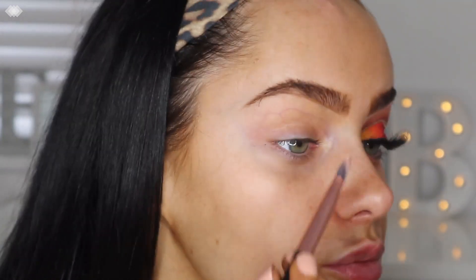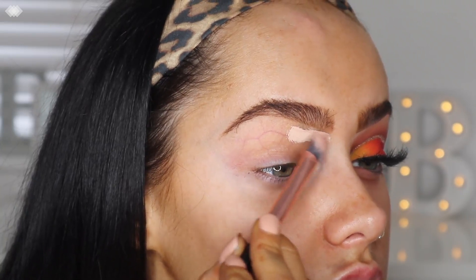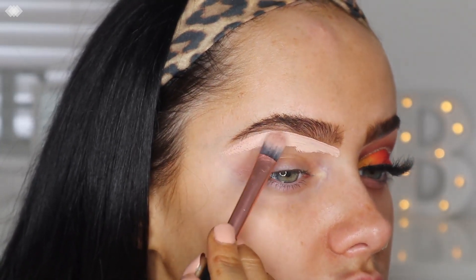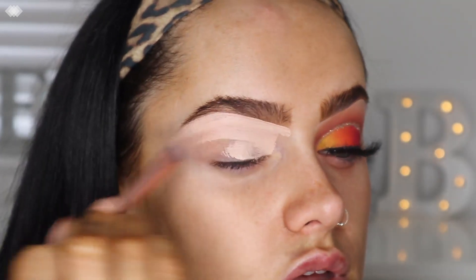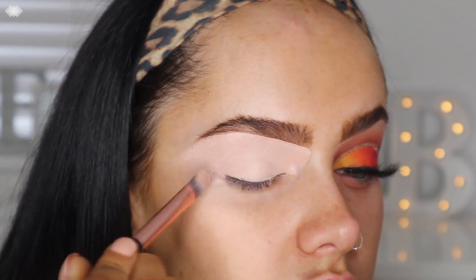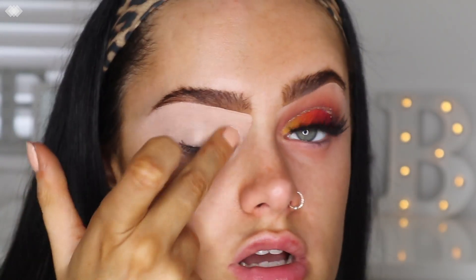To start with, I'm going to go in with the P Louise base in shade two and take that directly underneath my eyebrow and on my eyelid. I'm just blending that out with my finger.